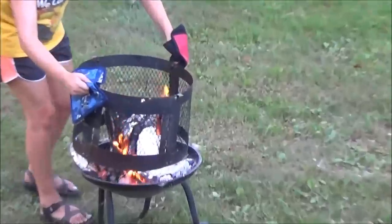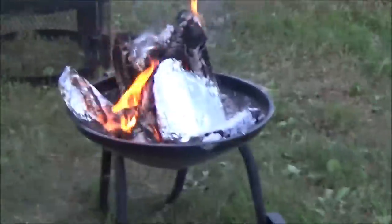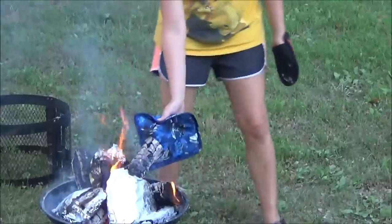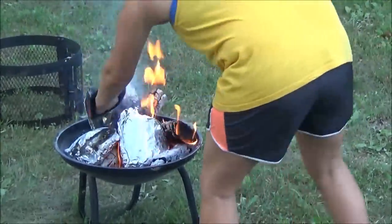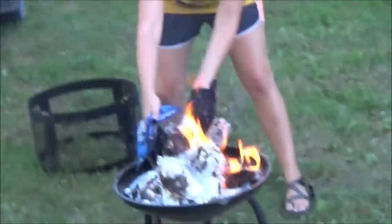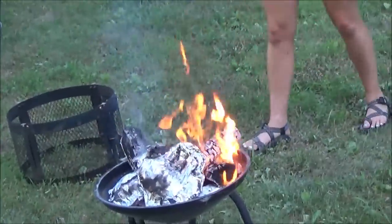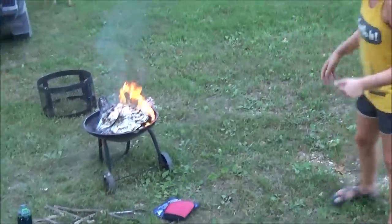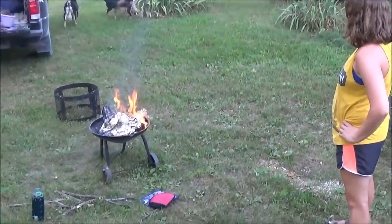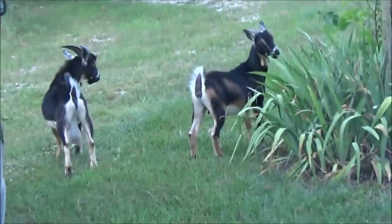We've had a slight disaster - do not try this at home! One of our packets fell down deep inside the fire and the only way to get to it was to take the ring off the fire pit. Leslie's a pro though - there she goes getting that packet turned over and retrieving the one that fell deep inside. The Star Wars mittens that someone gave me have been a lifesaver - I couldn't find any of my other hot pads!